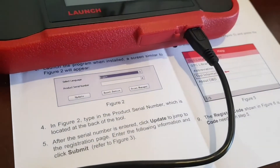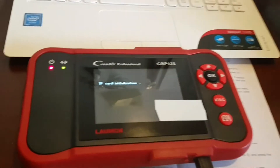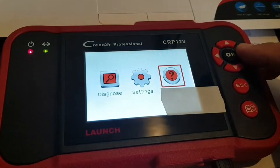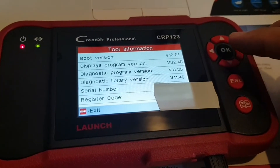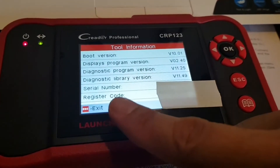You can hear it initializing. Go to Help — the big question mark over there — then down to Tool Information. The last entry at the bottom is the registration code.